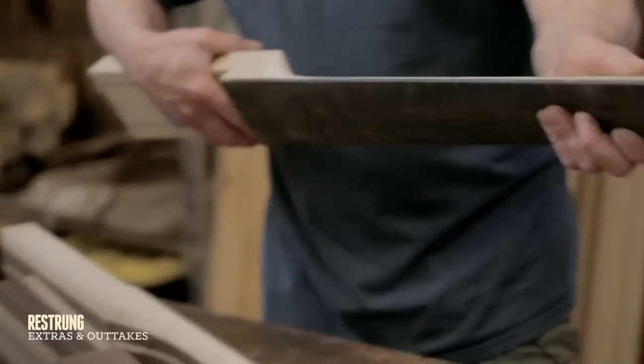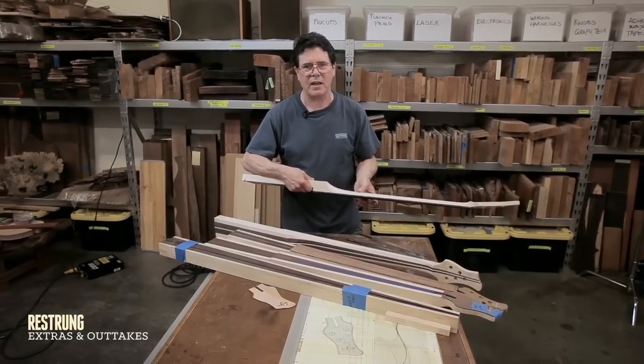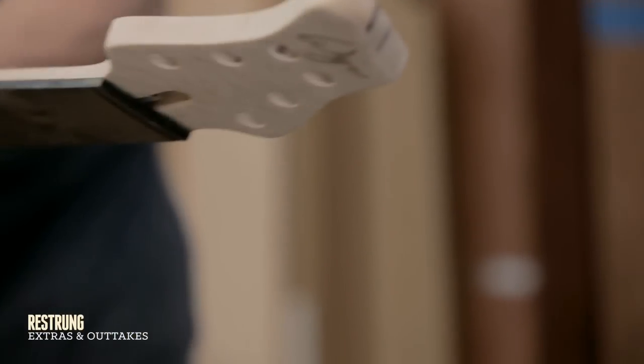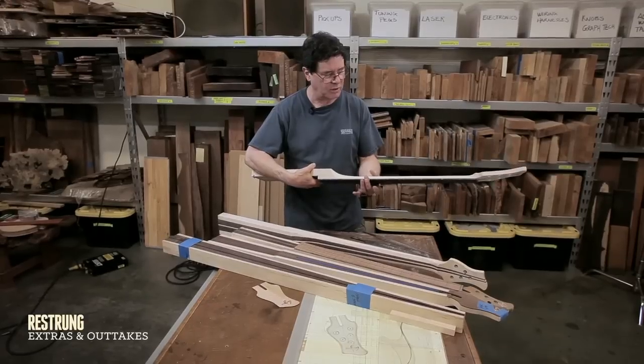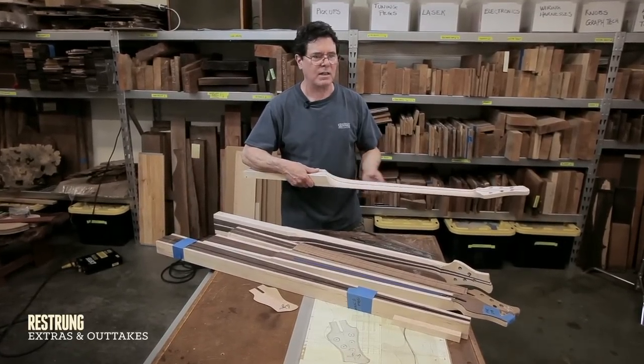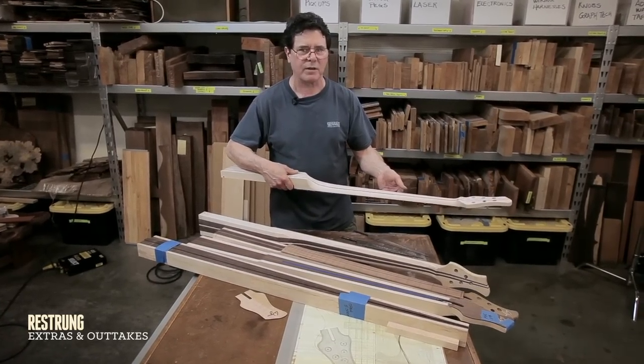I talk with each bass player as I'm making his bass and I'll ask them: do you like crazy thin, thin, medium thin, medium, medium heavy, or chunky? I'll get answers and contours — there are a number of different contours that I use — but it's all hand shaped. I can therefore vary whatever I'm doing to the exact needs of the player.